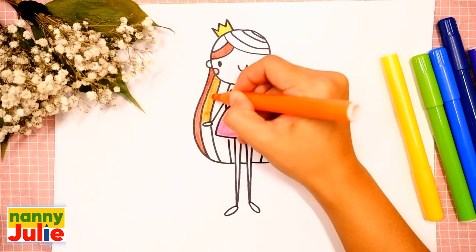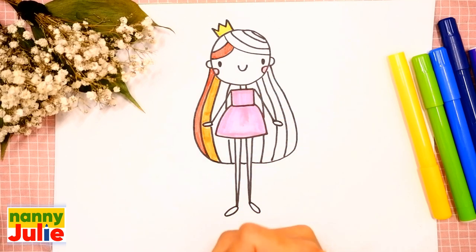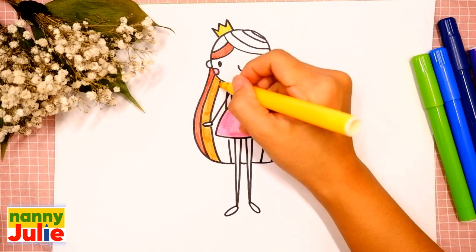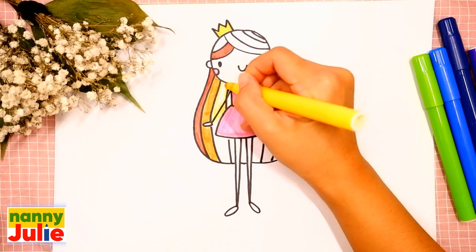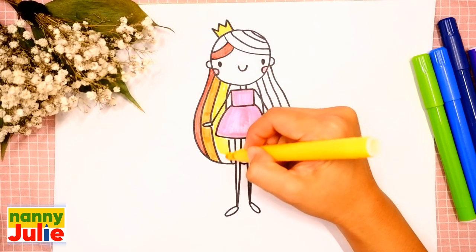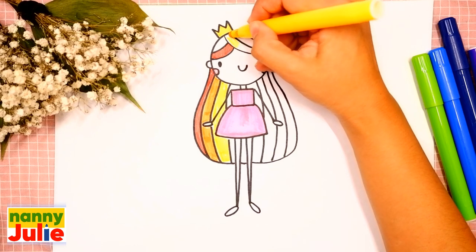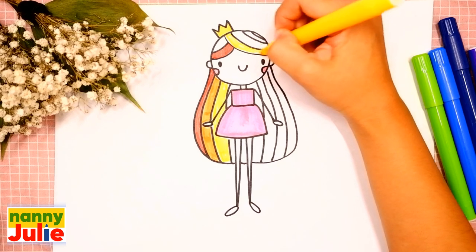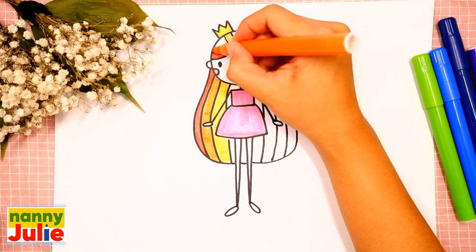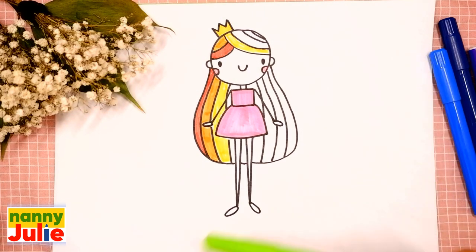I would love to see your drawing so much! You can ask your parents to share your finished masterpiece to Instagram or Facebook — tag me in the photo, Nanny Julie. Yellow — tracing and coloring. Green — tracing and coloring.